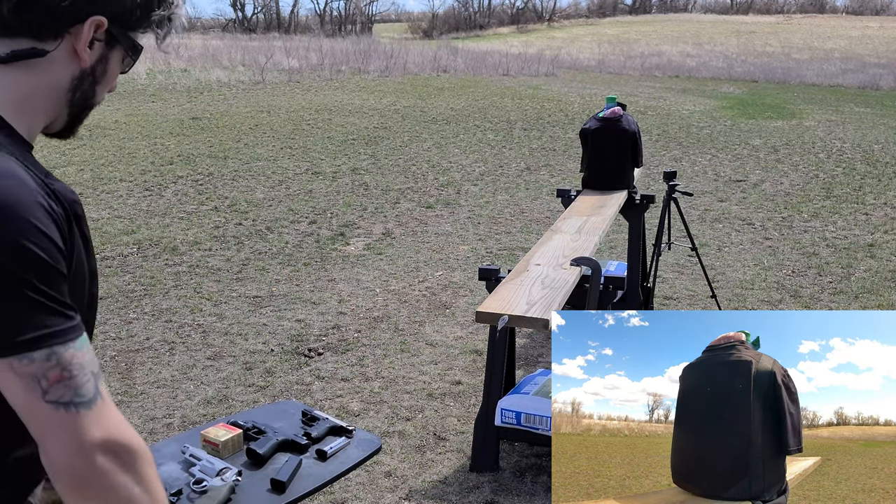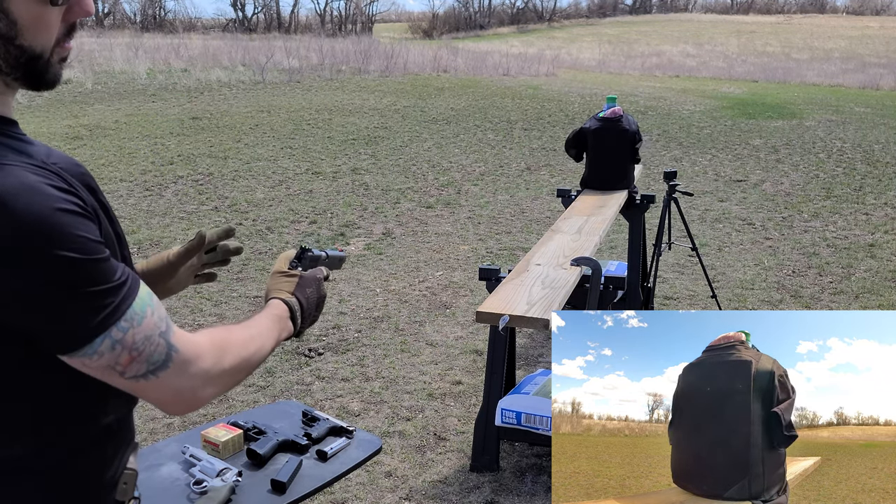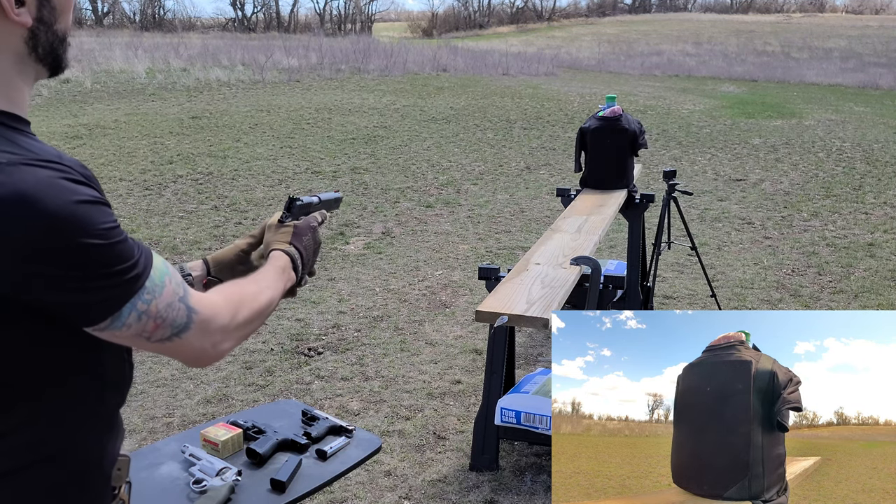Next up is .45 ACP out of a Kimber 1911 — basically an Aegis model. This is 230-grain full metal jacket, just good old .45 ball ammo. Let's give it a try and see how it goes.